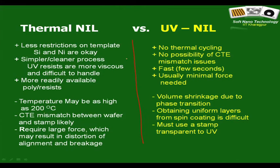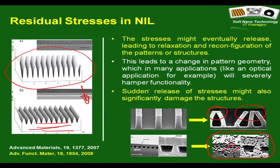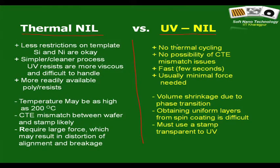Here are comparisons between thermal NIL and UV NIL. Despite all its limitations, thermal NIL is still the most popular technique and commercial instruments — though very expensive — are available. UV NIL instruments are also available. No thermal cycling is a very exciting prospect of UV NIL, with no possibility of coefficient of thermal expansion mismatch. It is very fast and requires very low force because the UV-curable material is a low-viscosity liquid at room temperature.